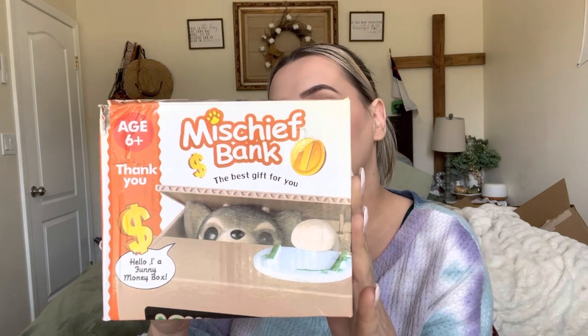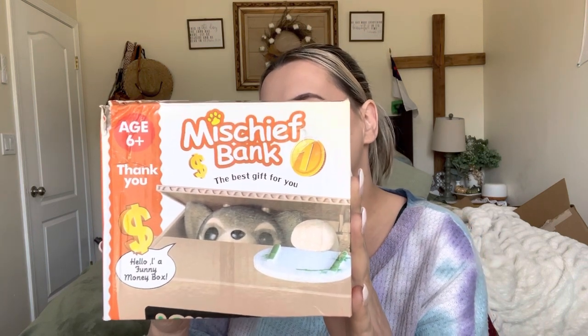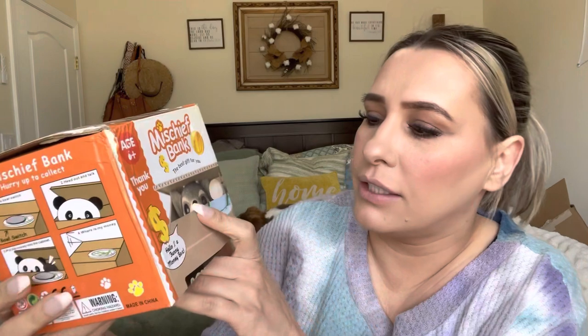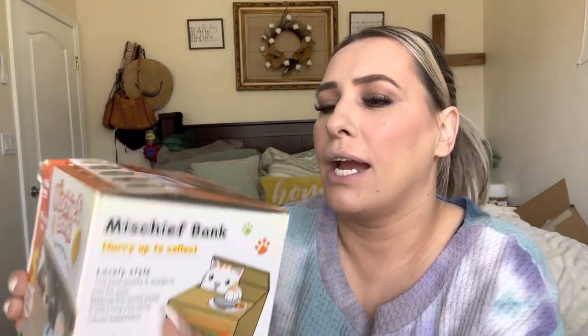Hey everyone, welcome back to my channel. My name is Darlene. Today I'm going to be reviewing this right here — it is for ages six and up and it is a mischief bank, the best gift for you. It's pretty much just like a funny piggy bank. They have a few different ones: it looks like they have a dog, a cat, a monkey, and a panda.